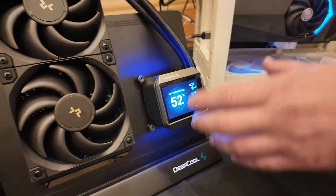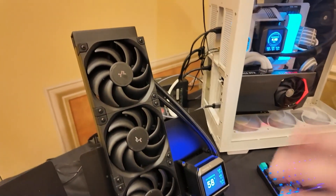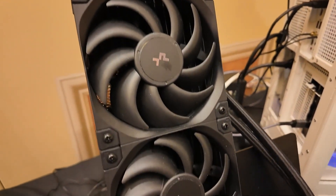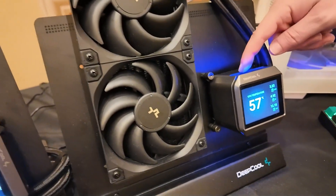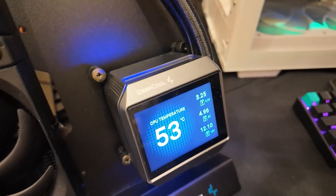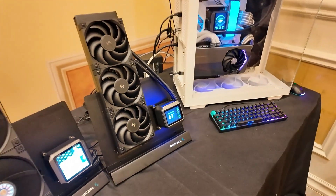As far as the fans go, for the 360 version you get three of their high flow FT12 SE FDB PWM fans — no RGB lighting. There is a little bit of lighting you can see, but no big RGB. They're really focusing on a sleek, stylish design.